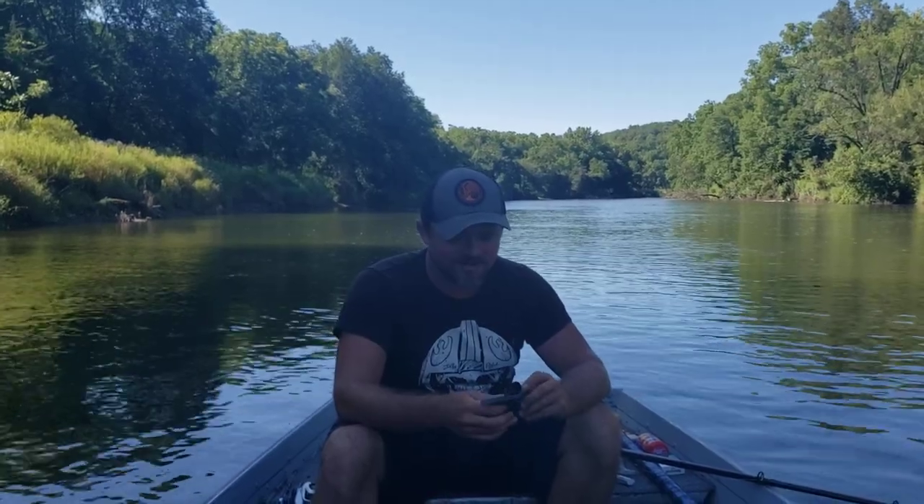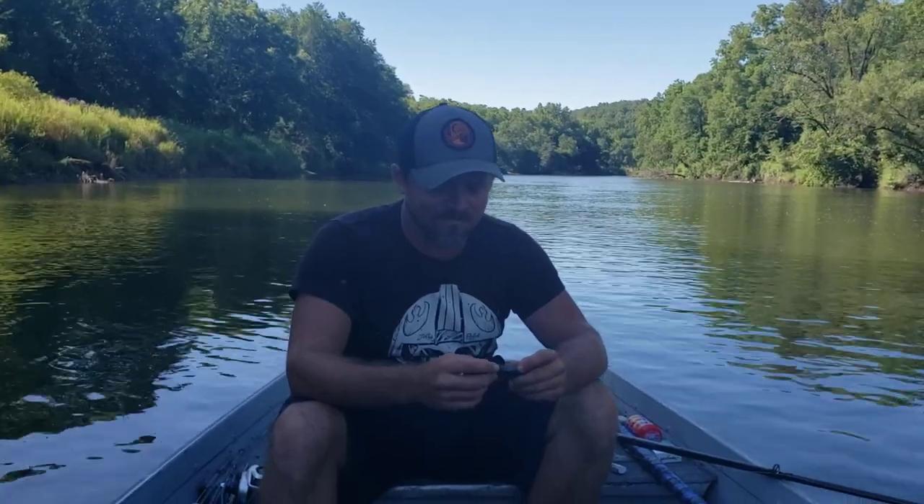Hey guys, Cory Allen here. I'm with my buddy muskie fishing, taking a little break. I'm going to talk to you about something I found at the bargain bin at Fleet Farm, which is like a Toys R Us for me. We don't have shops like that where I'm from.